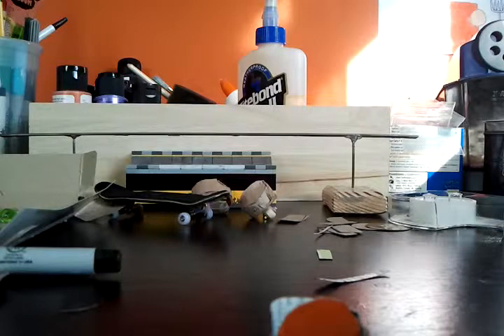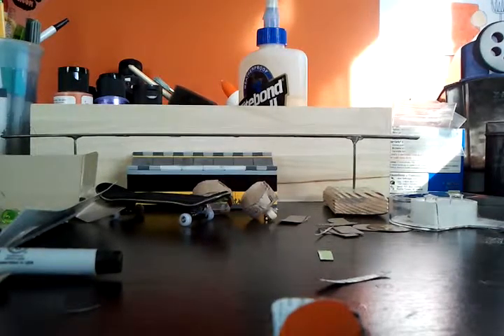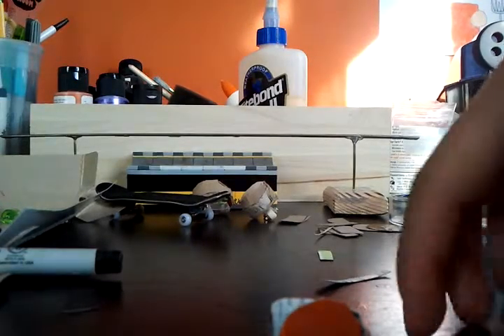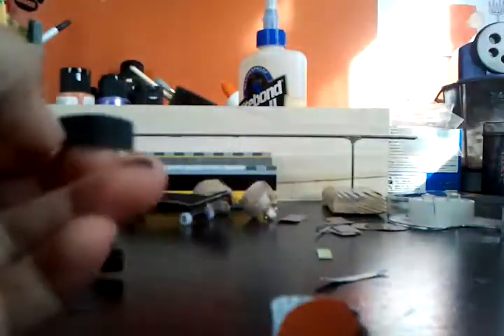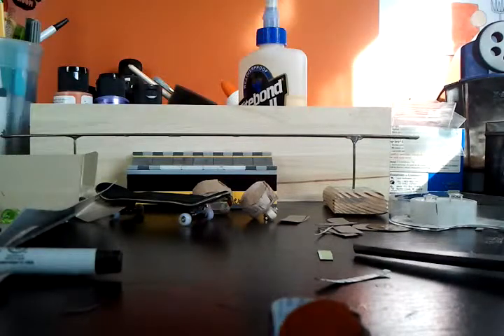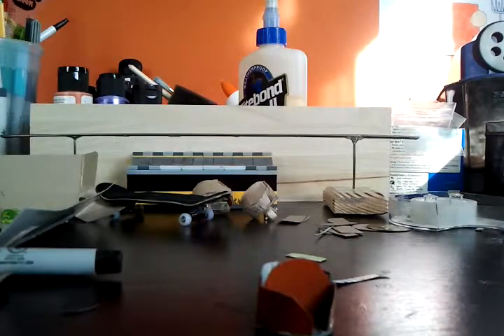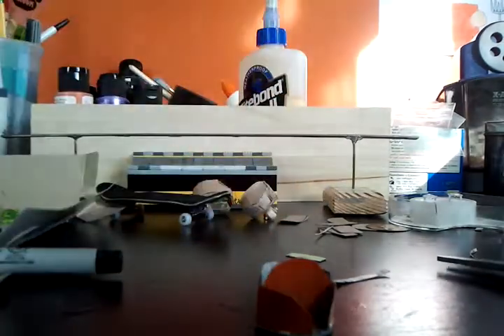My desk is like real dirty. After that, all you need to do now is get this little square piece and you want to bend it, and make sure it fits in here, right here — like that. Make sure it fits in there.